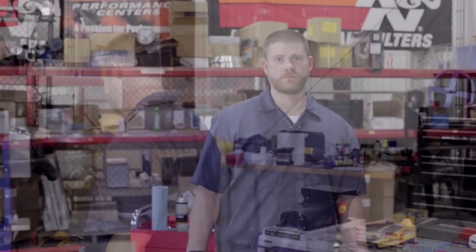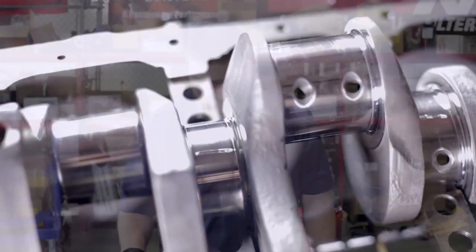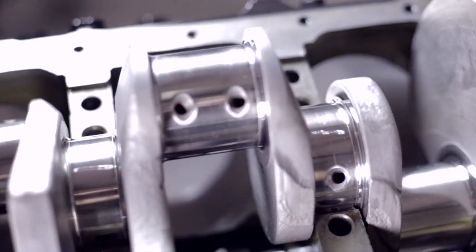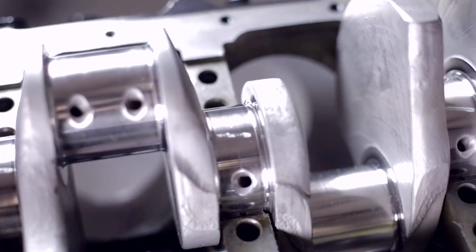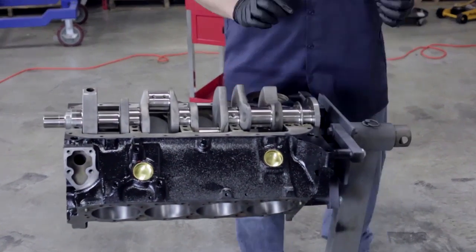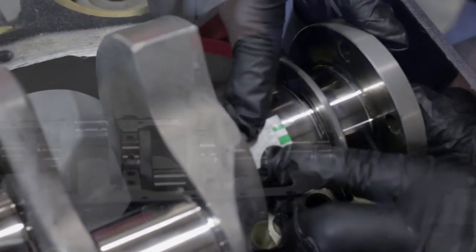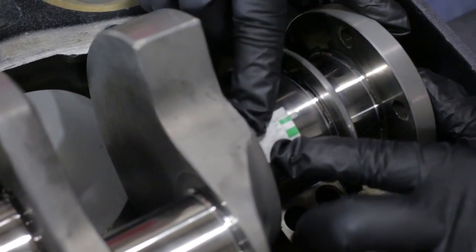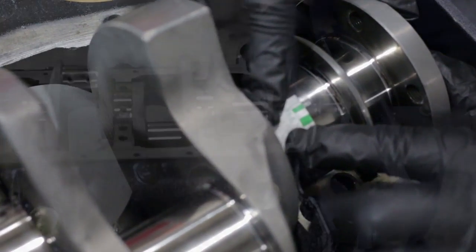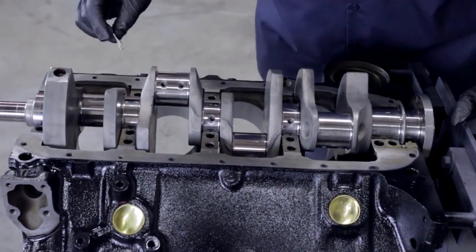We've taken all the main caps back off and you can see the mark that the plastic gauge left — that's what we're actually going to measure to make sure we have the proper clearances on the crankshaft. This is the gauge that came with our Clevite Plastigage. We are well within our specs at two thousandths of an inch clearance on each bearing, so we're right in the sweet spot.